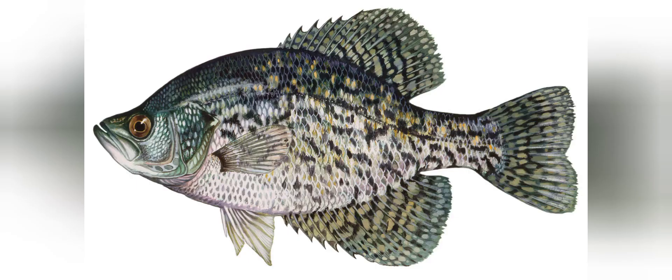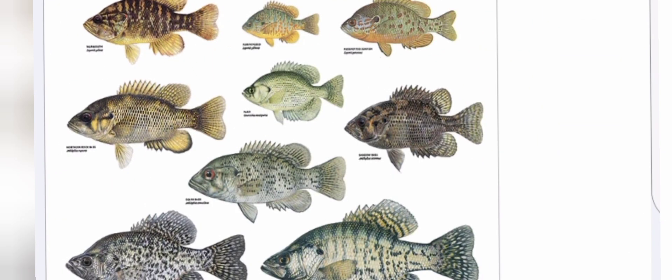I was wondering what I should use for bait for panfish and bass and all those little game fish. Like if you want to see me using a Tijuana Mama, which basically is a sausage.